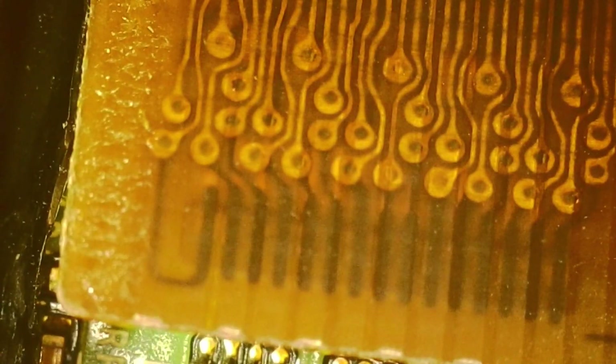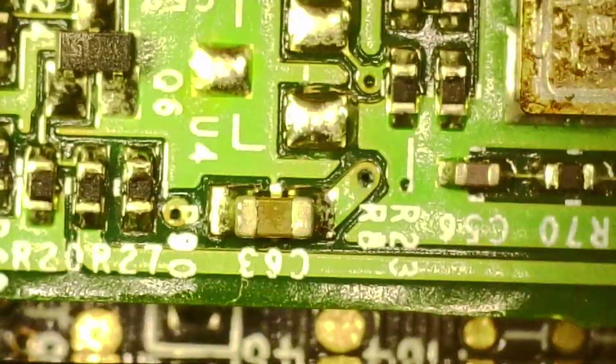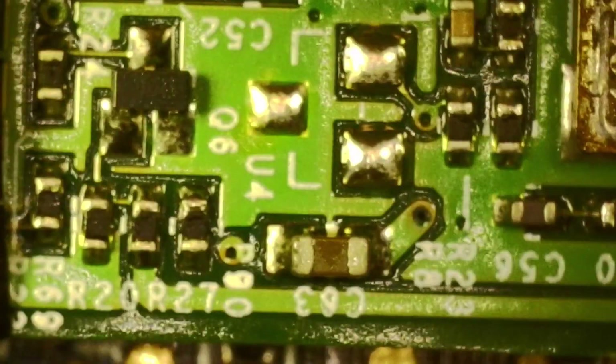I got the microscope out to show you a closer look. This is that little flap — it's like there's a film all over everything. I think that's from this gross rubber thing. It looks like it's wet. Gross. Maybe that's causing some issue.